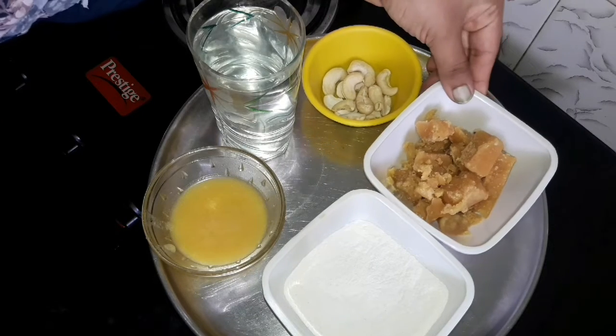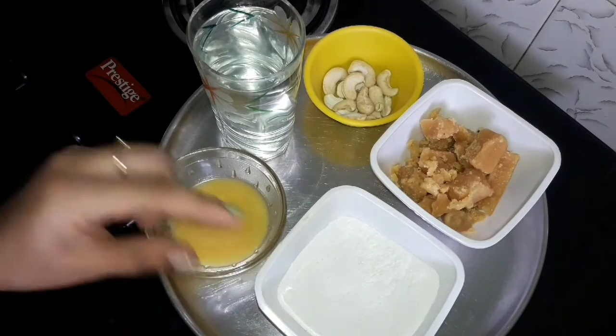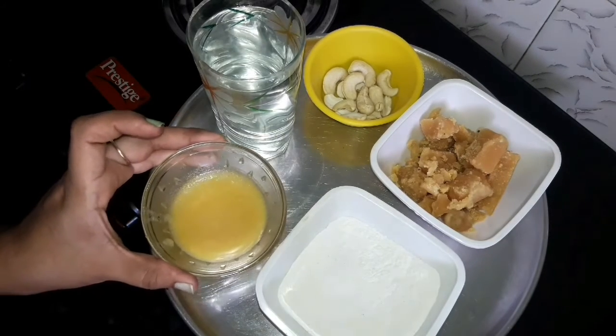The ingredients are golden, hot, and water.